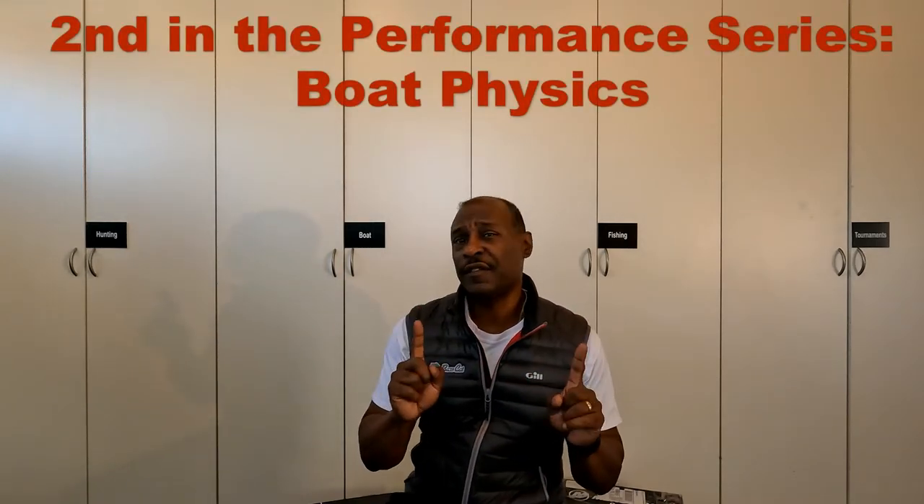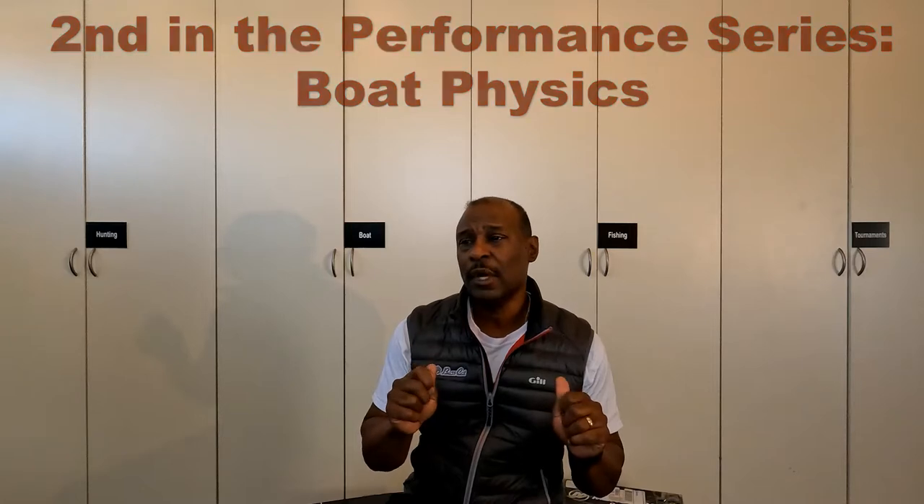Welcome to Mack McCullough Fishing. This is video two in a series of performance-related videos, and this one is specific to understanding the physics of your boat and how that relates to weight distribution and performance. So don't go anywhere, and thanks for watching.